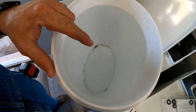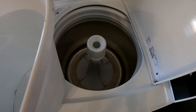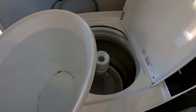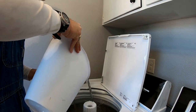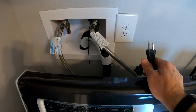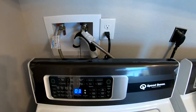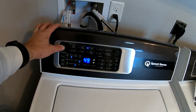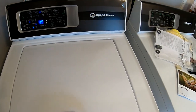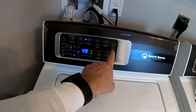I've got a couple gallons of water here — you're supposed to fill the drum with a little bit of water before you plug it in and start a cycle. Now that you've got everything hooked up and checked for leaks, go ahead and plug it in. We're going to run one complete cycle empty so it's ready to go.